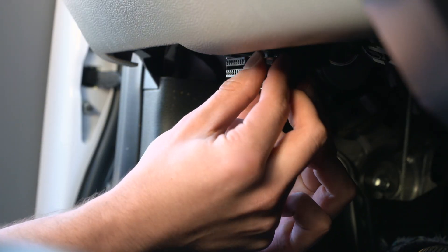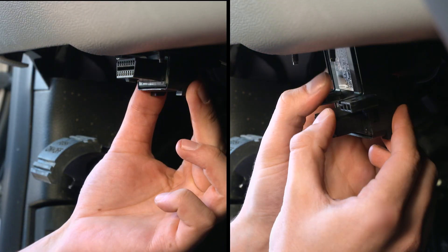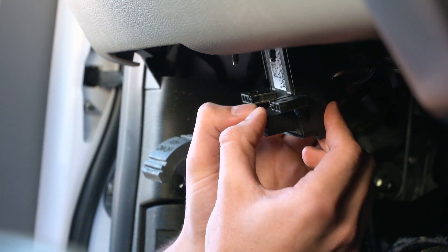Identify the type of port connection, either screws or a snap. Remove the screws or unsnap the port.